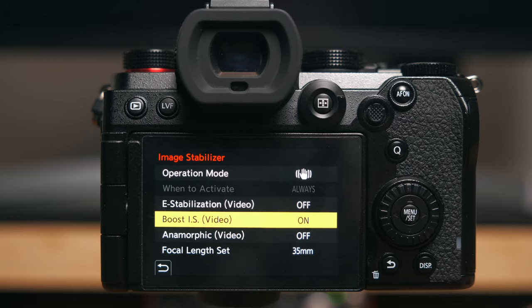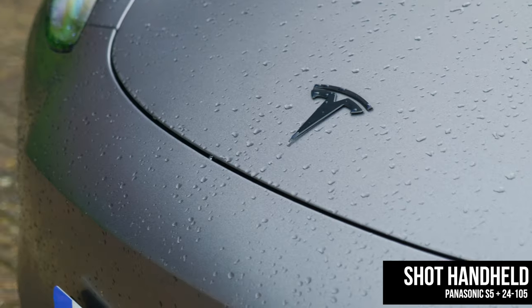Hello and welcome to my channel. My name is Josh and today we're going to be talking about the different types of stabilisation found inside the Panasonic S5 and the other S series of Panasonic cameras. Panasonic are the market leaders when it comes to stabilisation, and when I came over from Sony cameras I was extremely blown away at just how good the stabilisation is. With the S5 you have a few different flavours of stabilisation and I'm going to go through them quickly so you know what each one does.